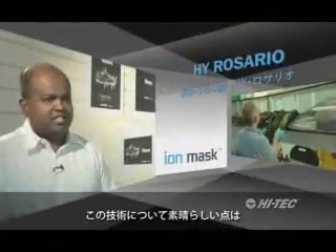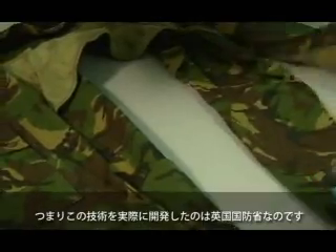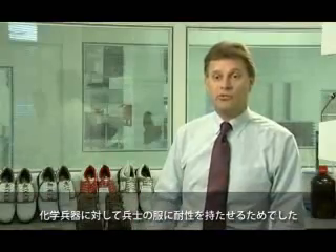What's great about this technology is that it emanated from the world of military. The Ministry of Defense actually developed this technology for making soldiers' clothes resistant to chemical warfare agents.